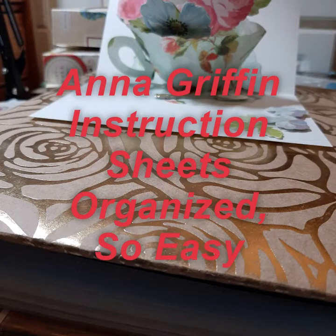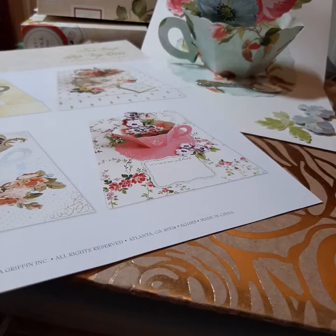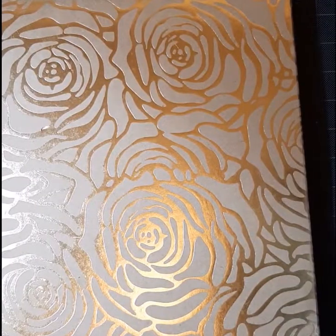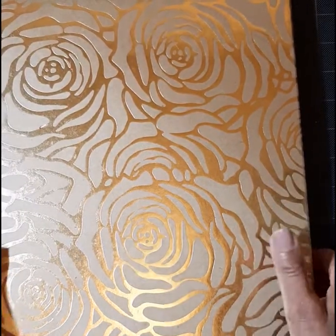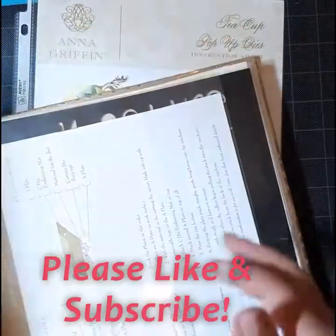Hi everyone, it's Caroline and welcome. Today I'm going to show you a better way for keeping your Anna Griffin instruction sheets organized, and it's simply putting them in a three-ring binder. These wonderful instruction sheets begin to pile up as you begin to collect — speaking from experience.